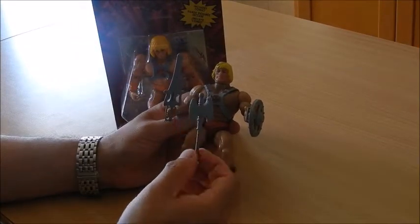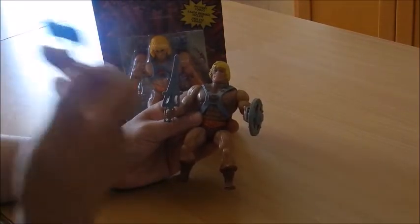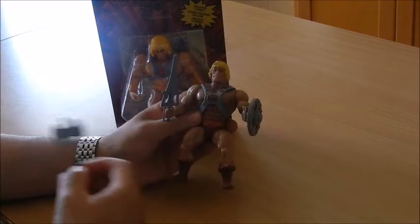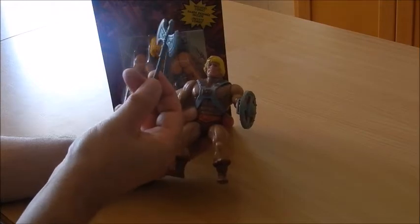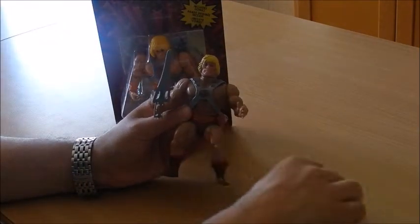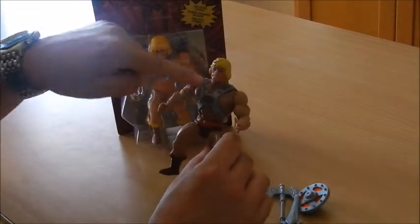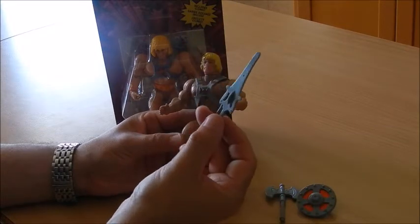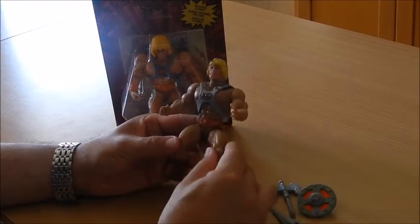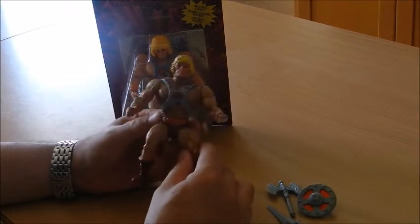In flea markets and secondary markets, these figures have become rarer and rarer. And when they do appear, sellers ask for as much as 5 euros for each one of the accessories. Usually when you find a figure, it comes without the accessories. Quite often it comes without his harness too. When you've got these accessories for sale, sellers price them at 5 euros a pop — as much as the figure itself. Frankly, I haven't seen one like this in quite some time.